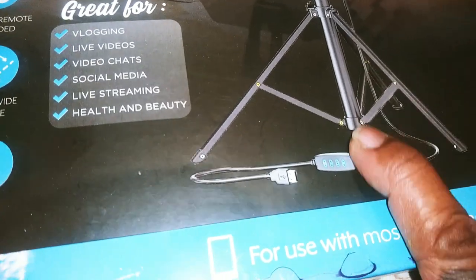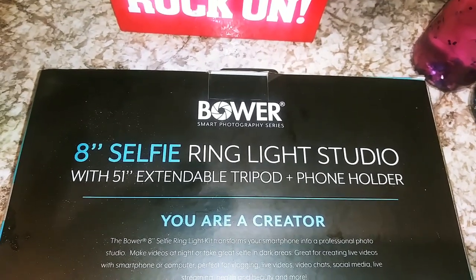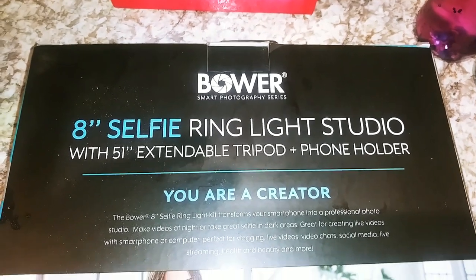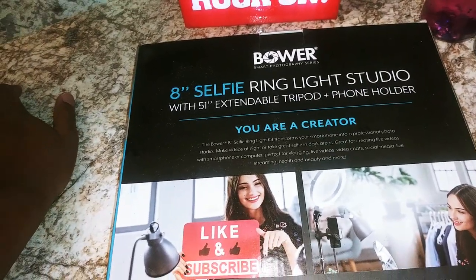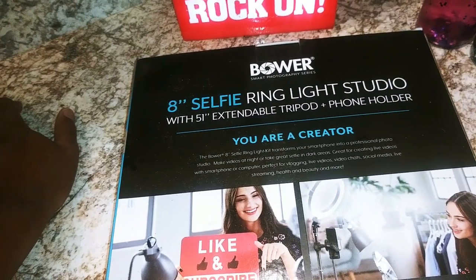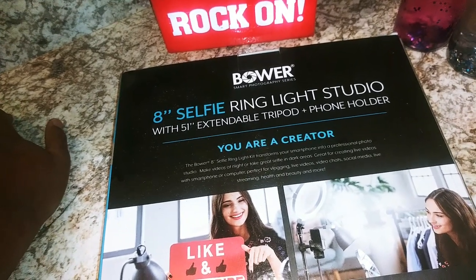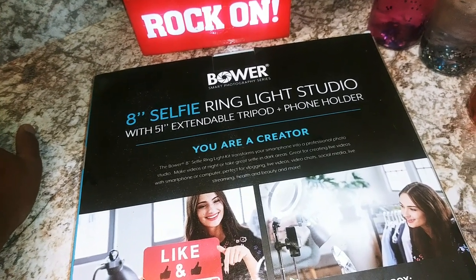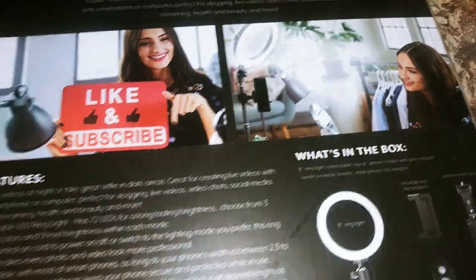It has a little on/off dial and a remote control. The 8-inch selfie ring light studio comes with a 51-inch extendable tripod and phone holder. The ring light kit transforms your smartphone into a professional studio system, makes videos at night, lets you take great selfies in dark areas, and is great for creating live videos with smartphones or computers.